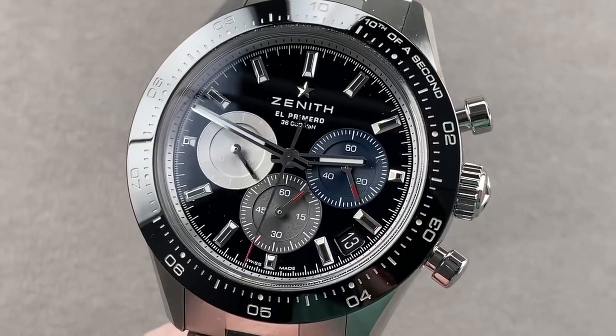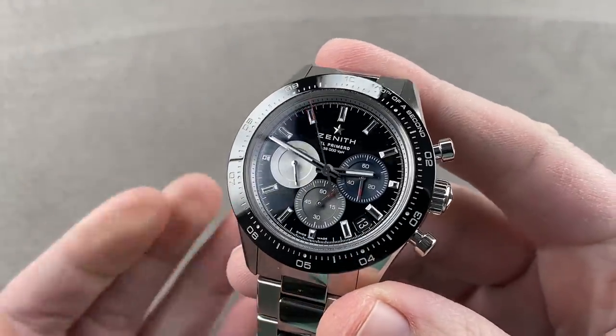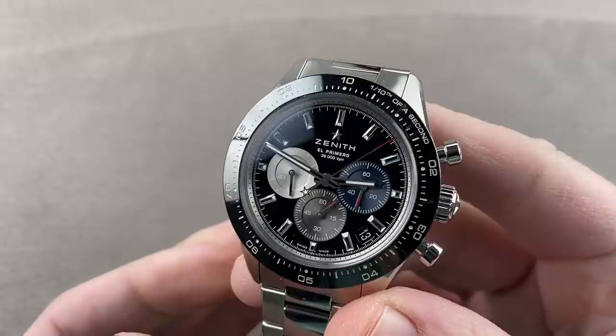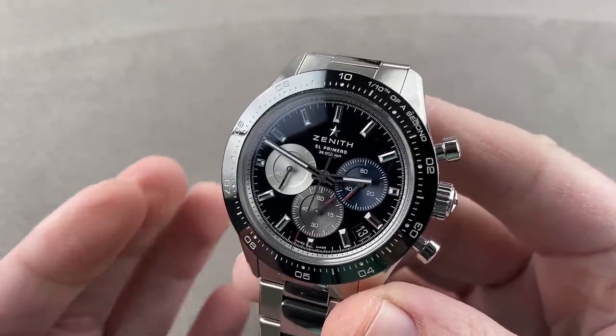Hi, I'm Tim. Welcome to Watchbox, and thanks for logging on. This has been long in the making and highly anticipated. Possibly the most talked about watch of 2021, this is the new Zenith Chronomaster Sport.